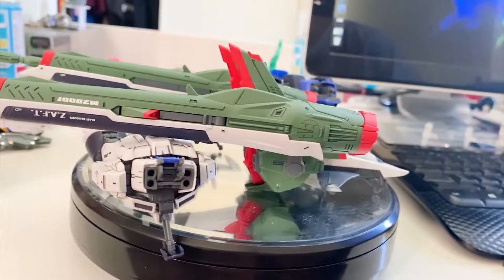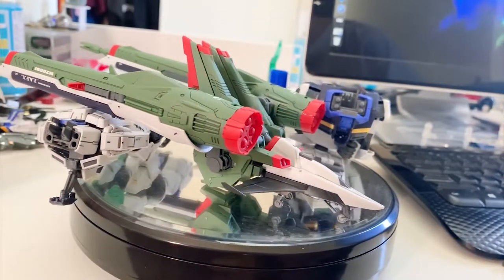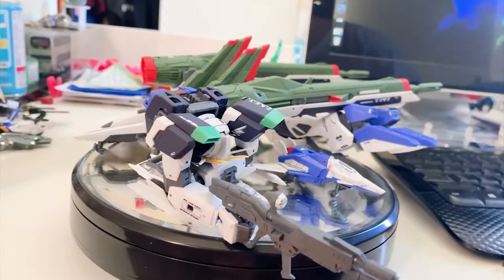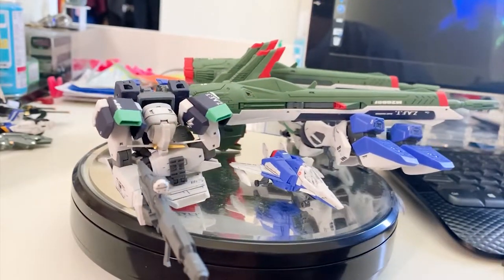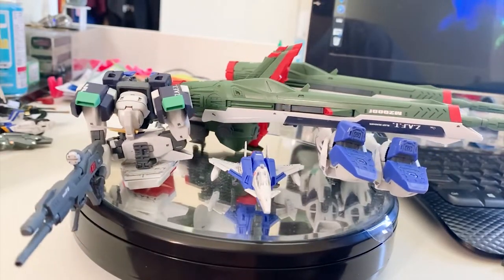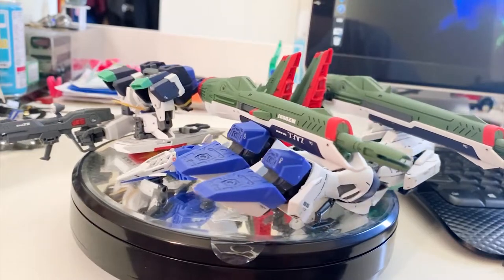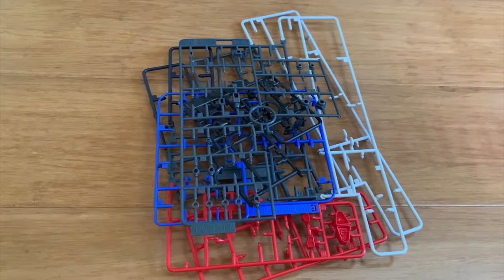I haven't tested the stability or articulation yet, so this is really my first-hand experience. First I'd like to show you the leftover parts before we move into the articulation, details, transformation, and combined sections.